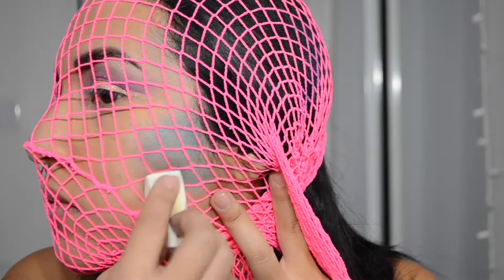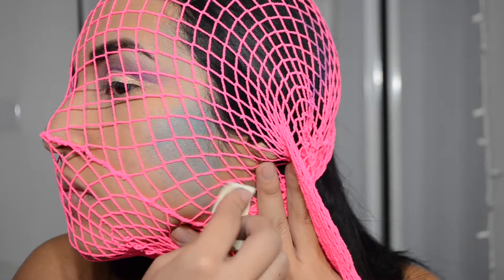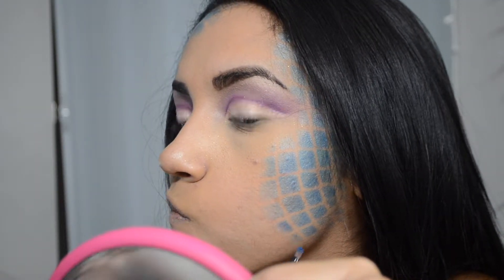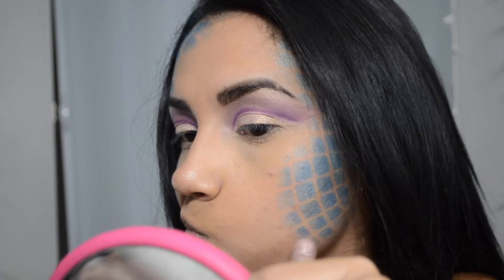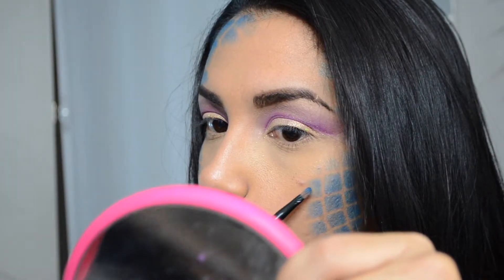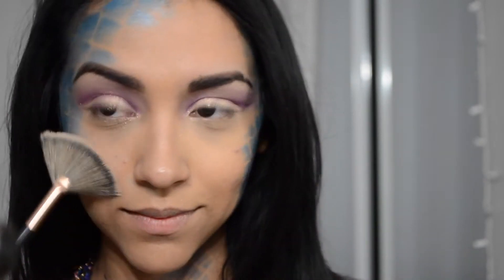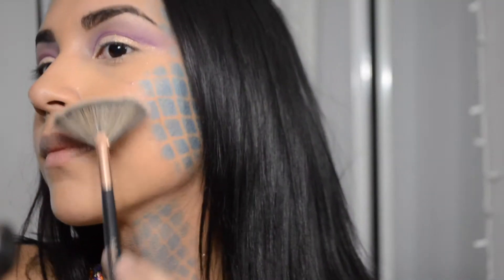I'm just going to add some more scales on the left side of my face and then add some shading as well. I added some random scales to the neck and my chest, and now I'm just going to go and highlight my entire face.